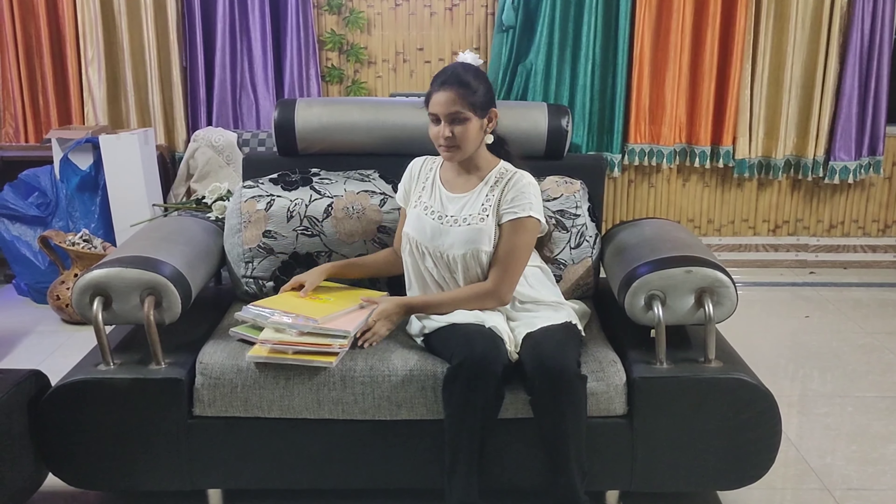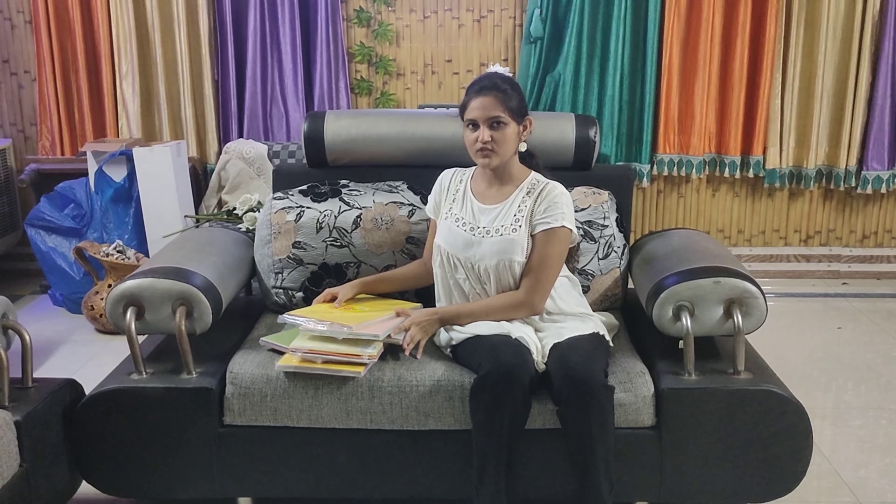Hello everyone, welcome to my YouTube channel Simmels Innovation. In this video, I am going to unbox some paper packs I have recently purchased from Ibisimels. Today, I have got a special piece with me, so make sure to watch this full video.